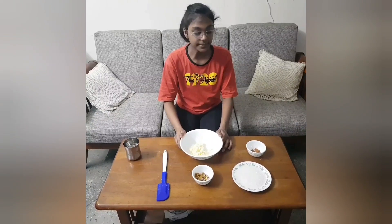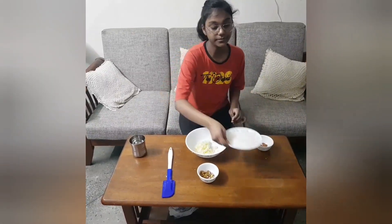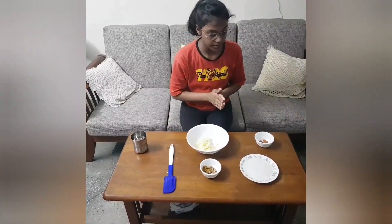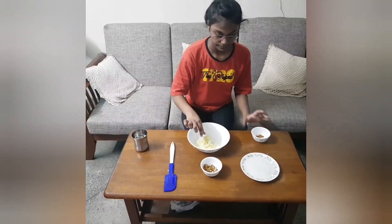Now we are going to make the filling for the apple pie. I have one pinch of cinnamon, one cup of sugar, some raisins and pistachios. I am going to add it all together and mix it well with one finely chopped apple.